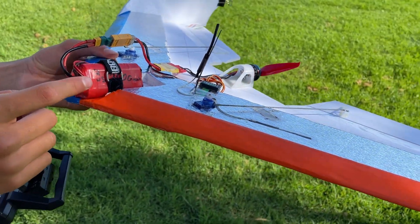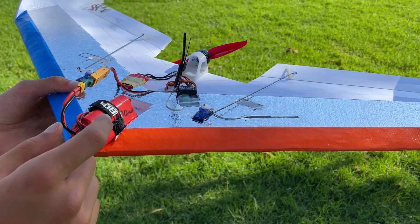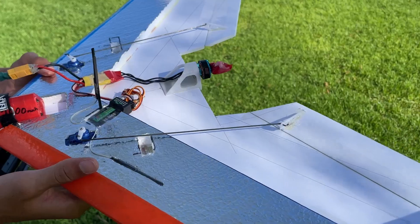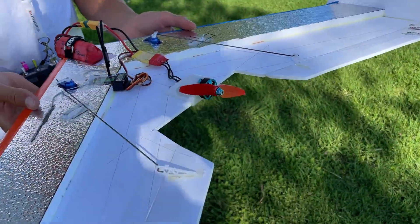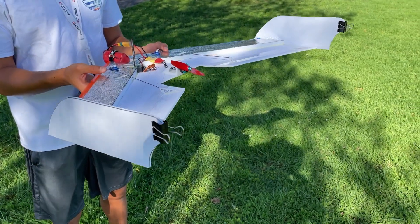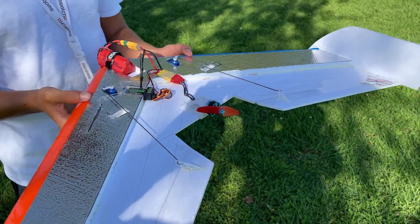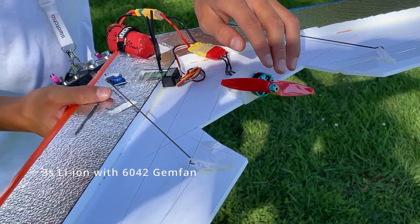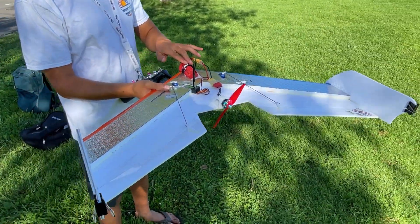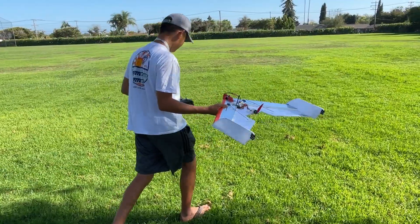In the meantime, I'm gonna run this 3S 18650 pack. It's just one in 1P, so it's still 2600 milliamps. And to keep the center of gravity good, I put some binder clips on the edge of the winglets. Hopefully it won't affect aerodynamics too much, but it balances good now. And I'm keeping this 6-inch propeller on there because these batteries sag more because they have a higher internal resistance. But I hope it flies, so let's go.